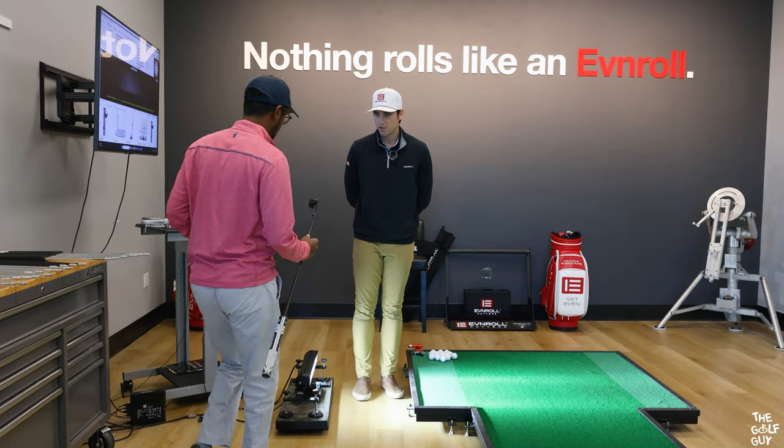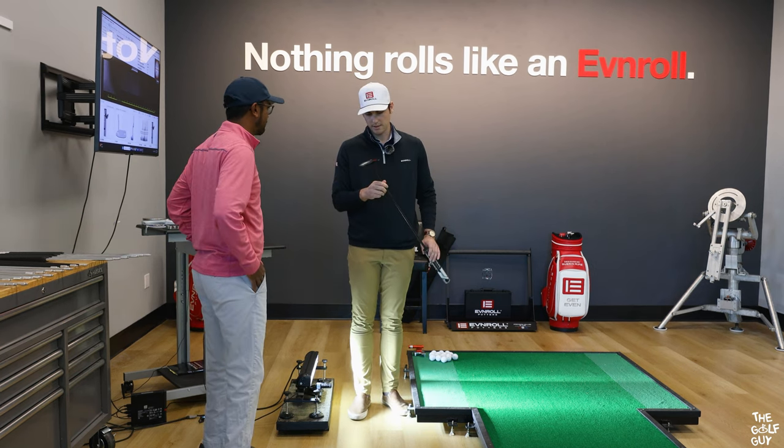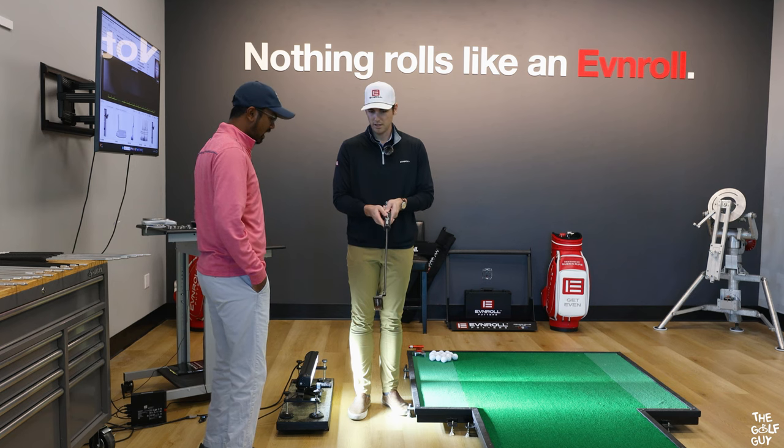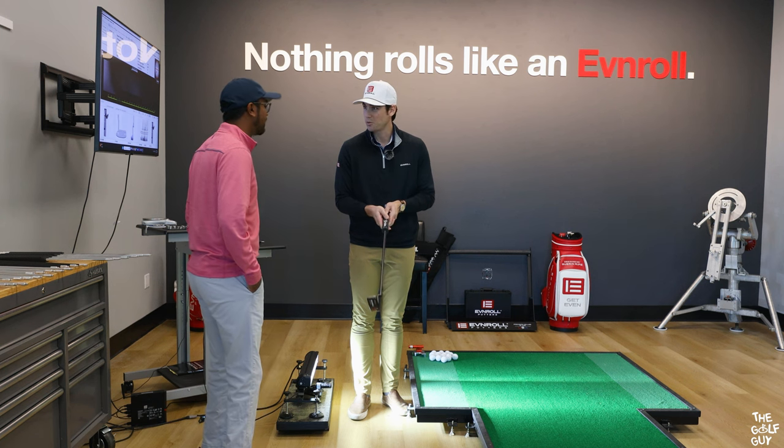So I'm going to take a look at your current putter here. Looks like we've got the ER2VB with the long plumber neck. Have you ever made any adjustments to this for the loft, the lie, or the length? I'm pretty sure everything is very standard. Looks like maybe just a grip change at some point.